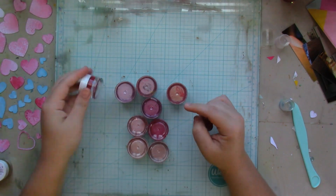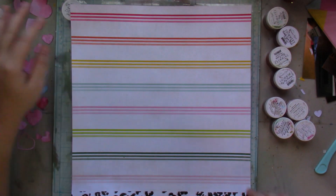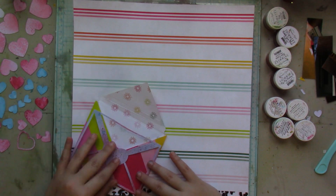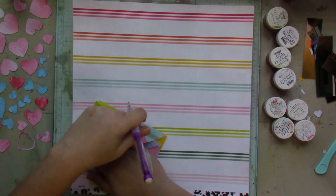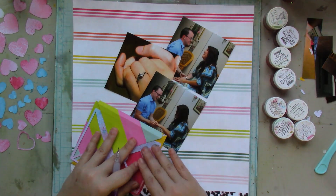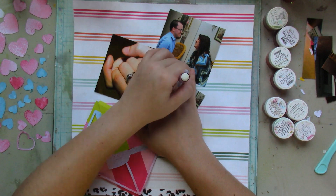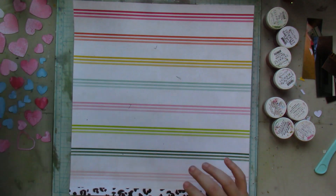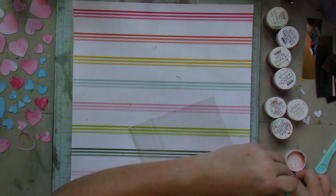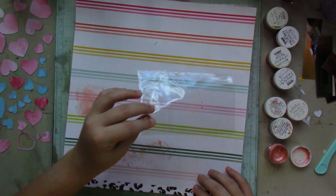Then I take them off my mat and go through my stash of pinks and hot pinks. I'm going to use this striped paper by Heidi Swapp from her Colorfresh collection. I'm marking where I'm going to be placing the envelope and where I'm going to be placing my pictures — my idea was to create that dropped envelope look — so I make my marks.